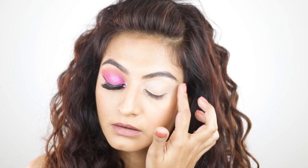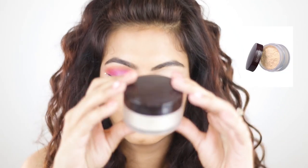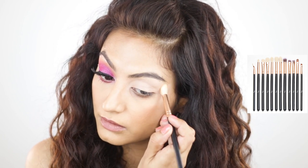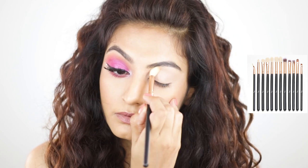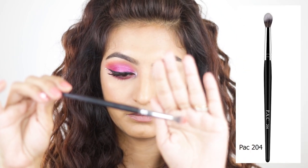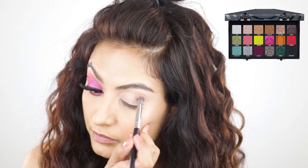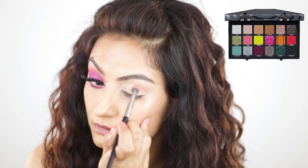Next I'm going to take the Laura Mercier translucent powder and use one of the brushes I got from Amazon to set my brow bone area. Then I'm going to take the Pack 204 blending brush, go into Cheese Dust — which is the orange shade in the palette — and build up the crease. I started with a little bit of eyeshadow, tapped off the excess, and then started building the color.